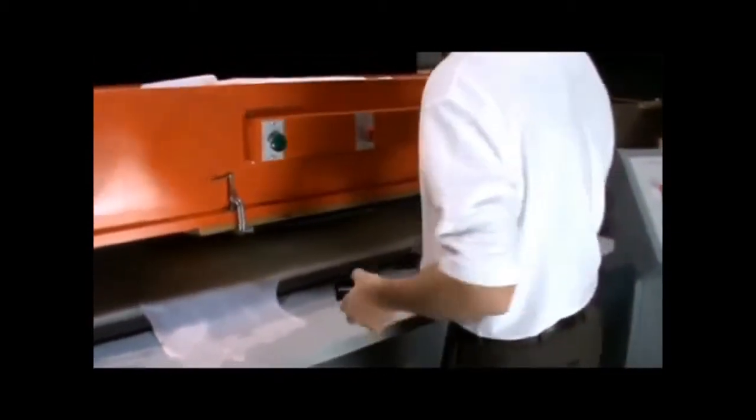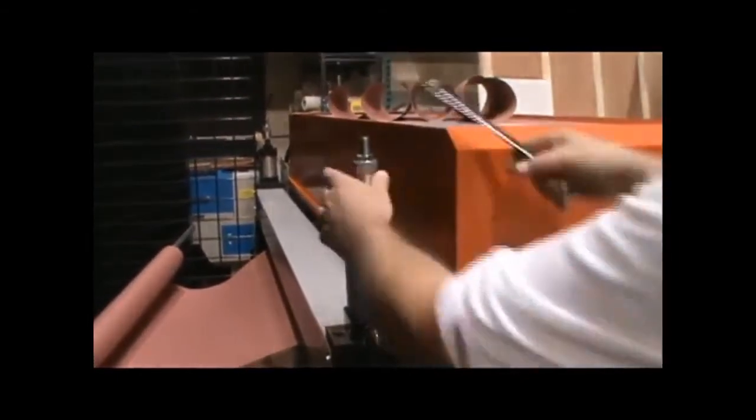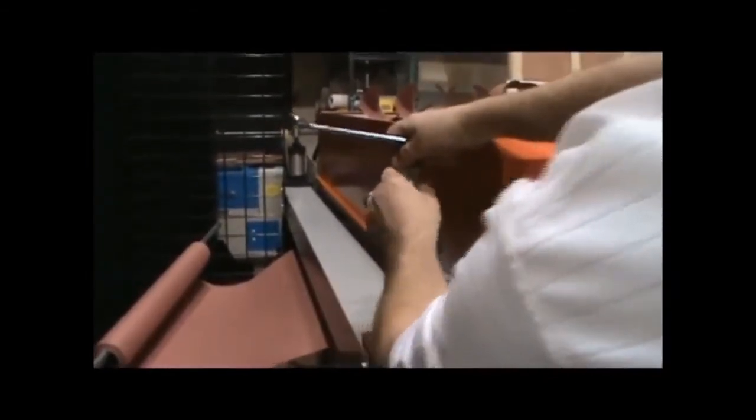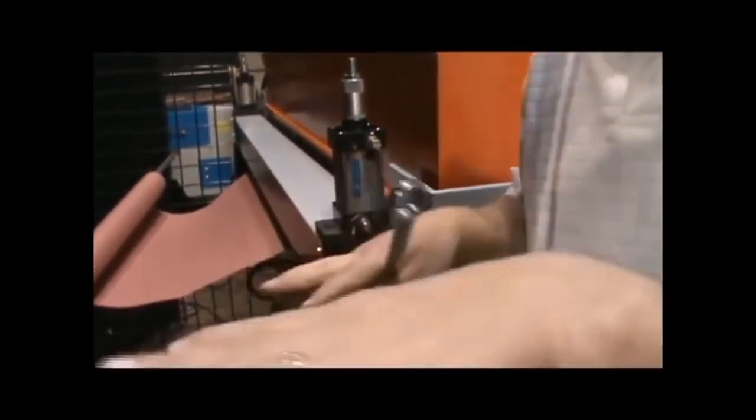Today we're just using some quick clamps for demonstration. Here's your adjustment for your pinch rollers — up and down right here. If you need a little more or less pressure, you can come here and adjust it, then tighten it back up. That's where you make your fine adjustments on both sides to make sure it's feeding true. If you've got one side tighter than the other, it's going to tend to pull your material in at a little bit of an angle.